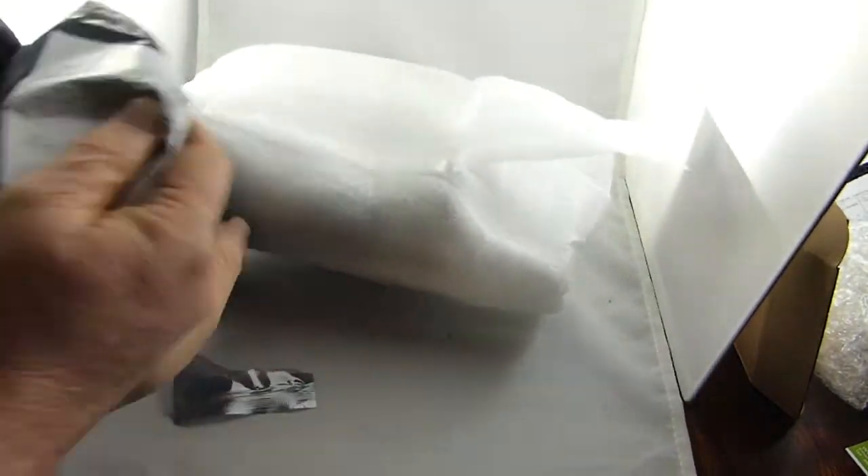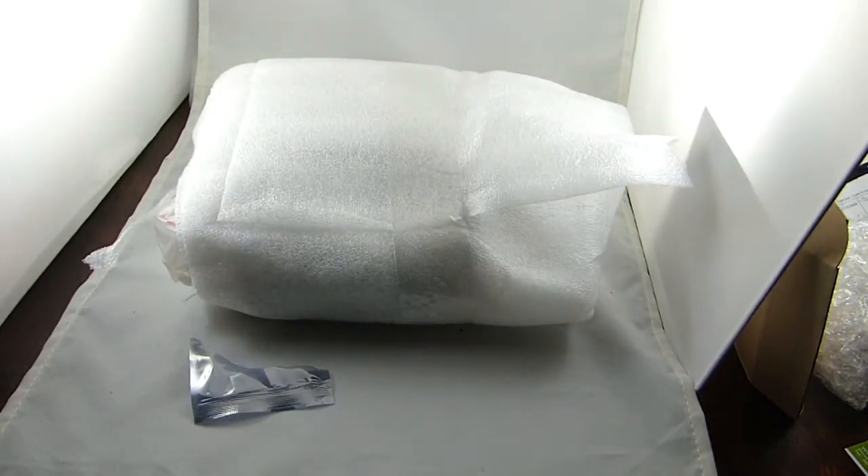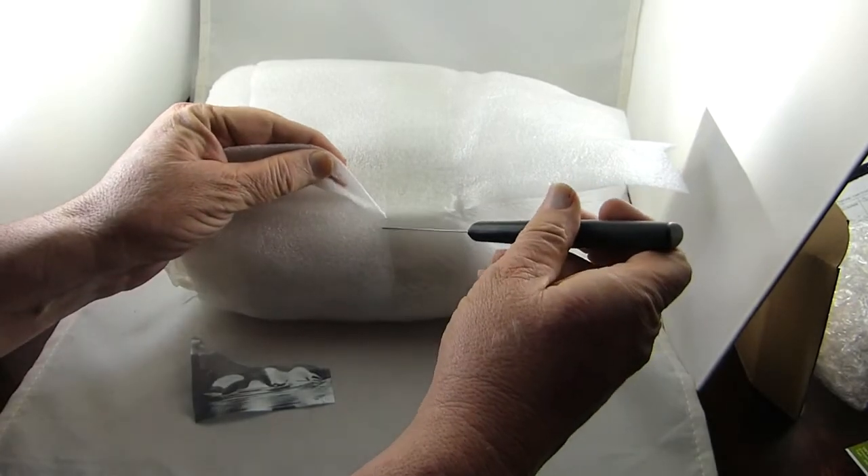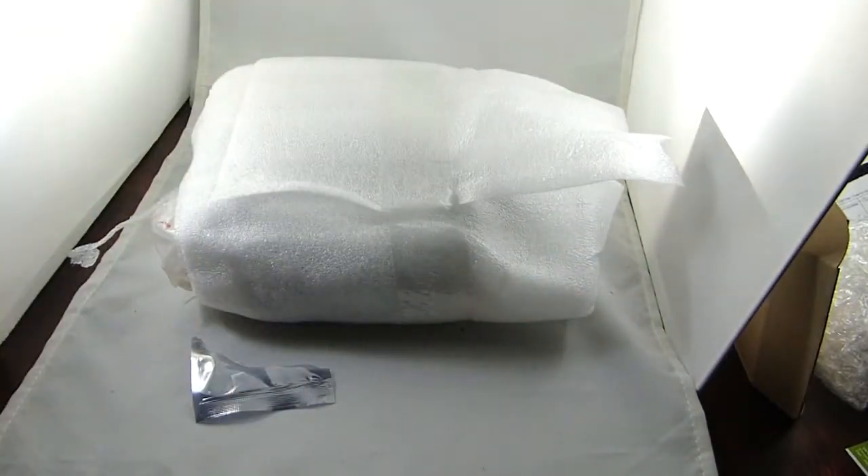Looks pretty well packed. There's a lot of fluffy stuff that goes around it. Looks pretty good. I'll try not to cut myself on camera — save the cutting for off-camera accidents.